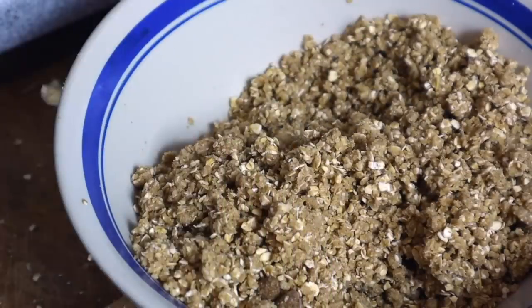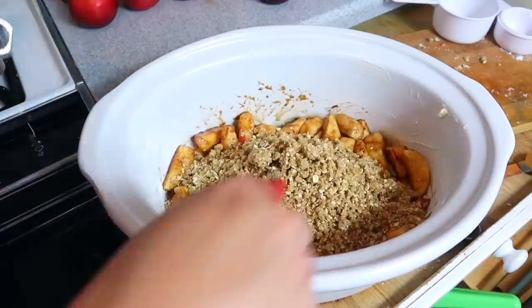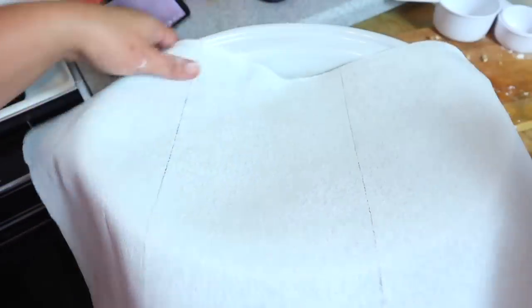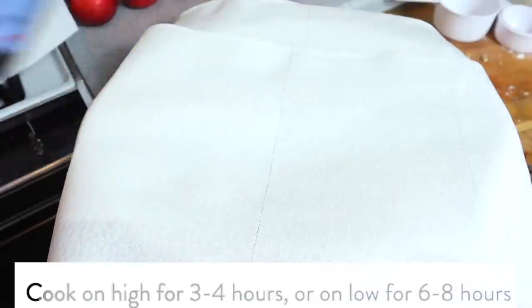Grab your crock pot and grease it with a little butter, then shake some flour around so the apples won't stick. Add in your apples, then put the apple crumble right on top and pat it down. This part is crucial: take paper towels or a kitchen towel and lay it over the top of the crock pot. When you put the lid down, the water that collects won't drip into the apple crisp, keeping it nice and crispy rather than mushy. Cook for about two to two-and-a-half hours — I cooked mine on high.